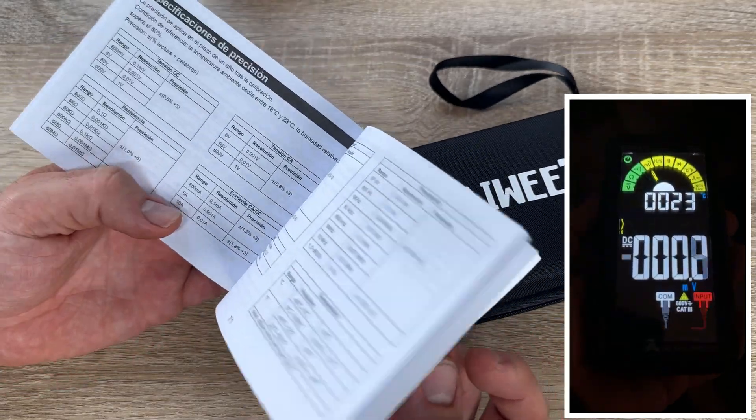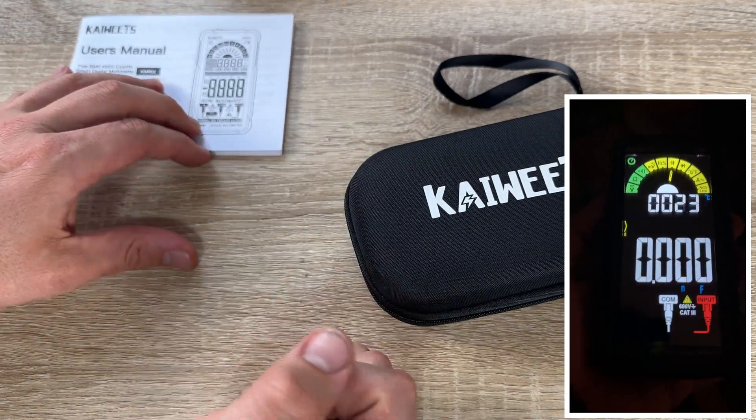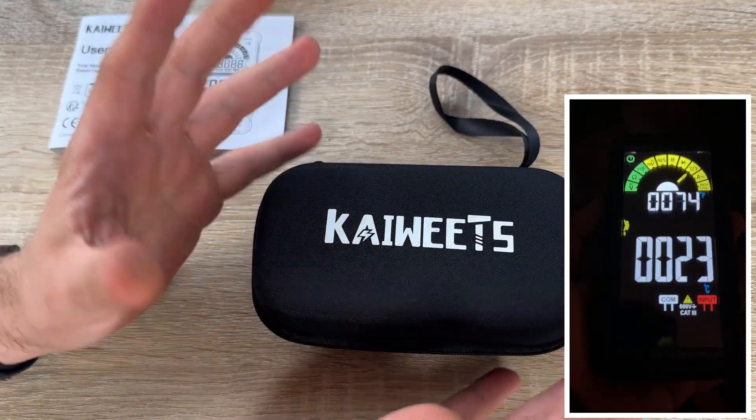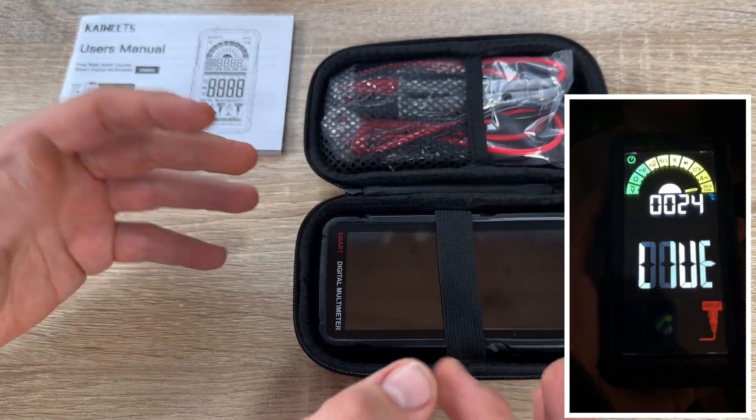We have an NCV and live test — short press the SEL button. A weak electrical field signal displays 'L' and the beeper will sound slowly.